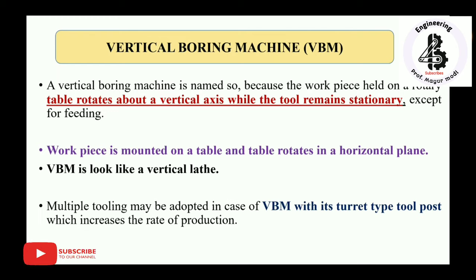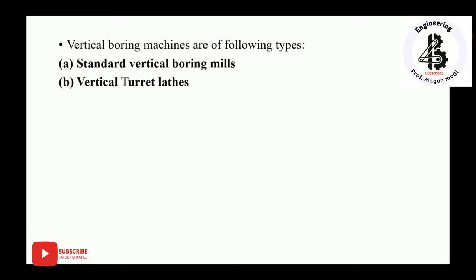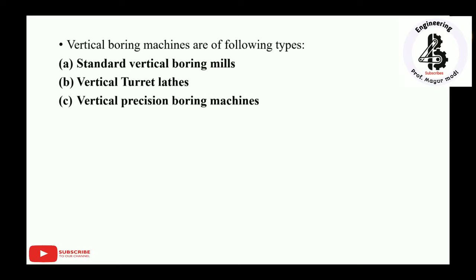Multiple tooling may be adopted in vertical boring machines with a turret-type tool post, which increases the rate of production. You can use more than six different cutter tools on a turret-type vertical boring machine. The types of vertical boring machines are: standard vertical boring mills, vertical turret lathes, and vertical precision boring machines.